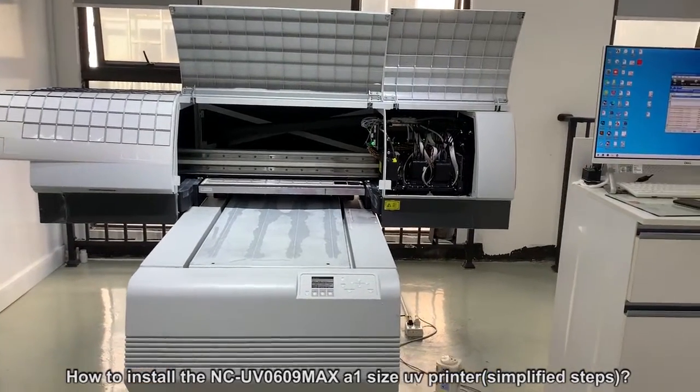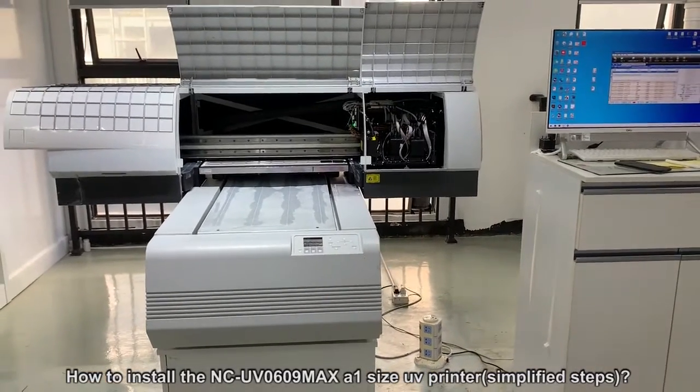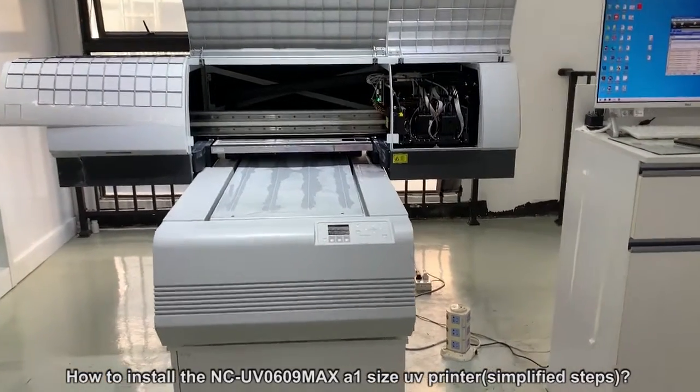When you receive the machine, check the condition of the machine — whether it is complete and if it has any damage or not. If no damage, go ahead.